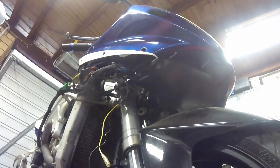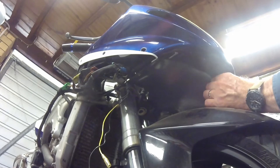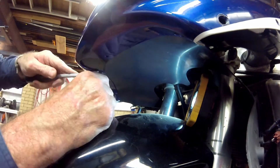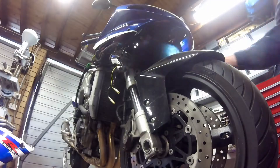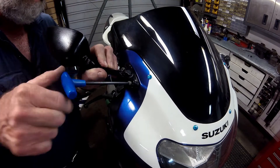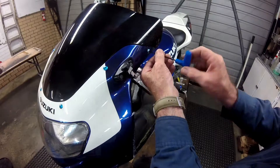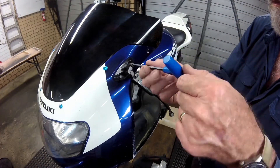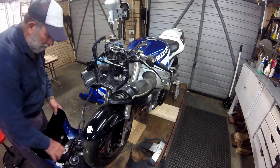With the lower fairing halves removed it was on to the headlight cowling. First I had to remove what is the upper part of the air dam, which is fastened to the bottom of the headlight cowling. There are four panel clips holding it in place. With the air dam out of the way I moved to the top of the unit where there are three screws holding it to the fairing frame — two of which hold the mirror on in the case of the right-hand side, and the remains of the mirror mount in the case of the left-hand side. Then it was a simple matter of pulling the cowling forward and disconnecting the wiring and cables, and the cowling was off.